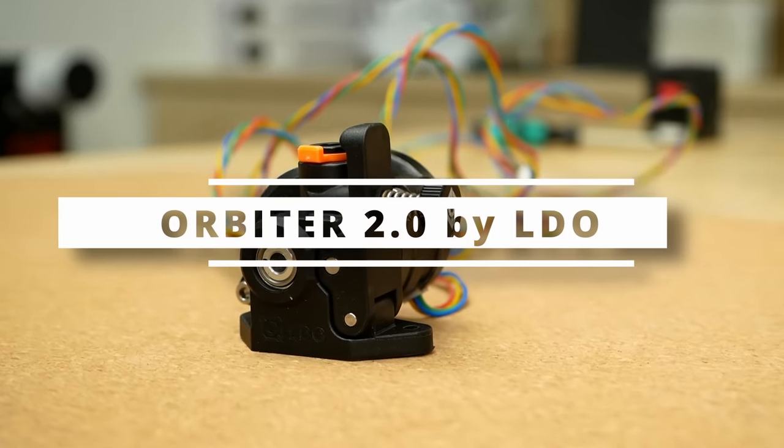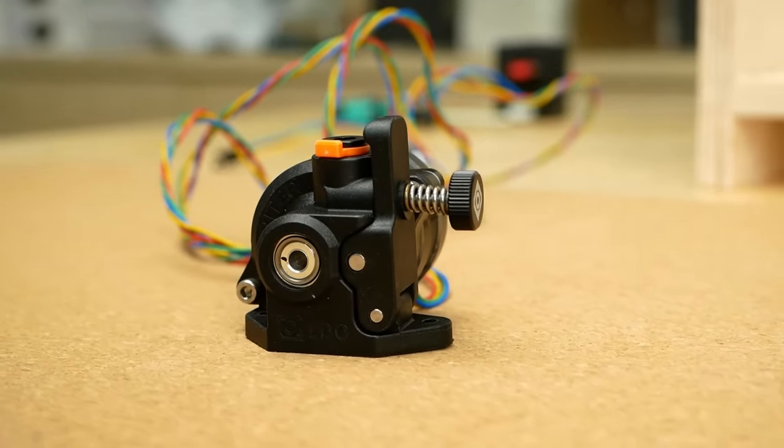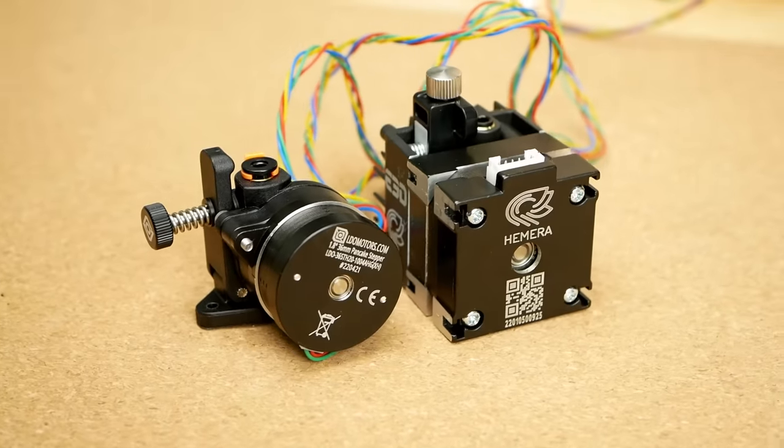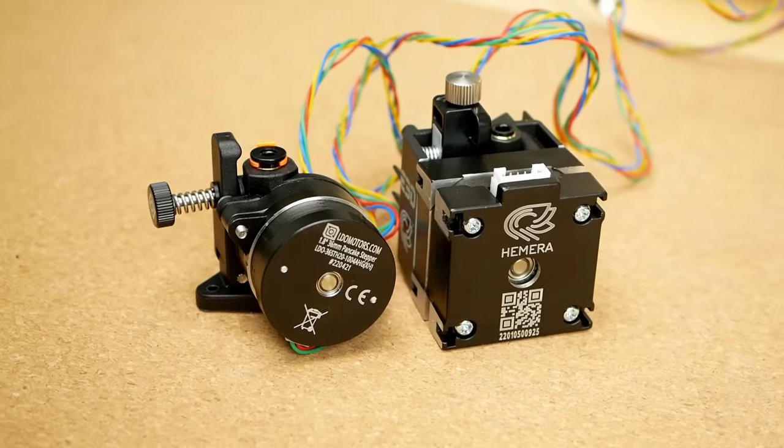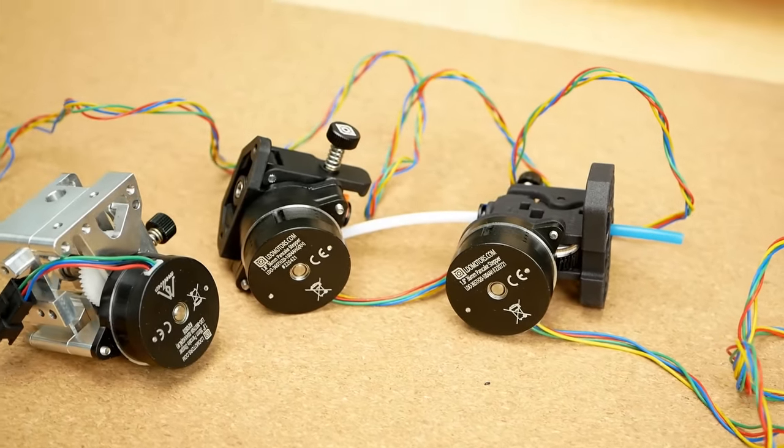So let's come from the beefy boys to the super lightweight extruders and start with the Orbiter 2.0, manufactured by LDO. The most obvious difference is that it uses an even smaller stepper motor, which has been becoming very popular even on other designs.